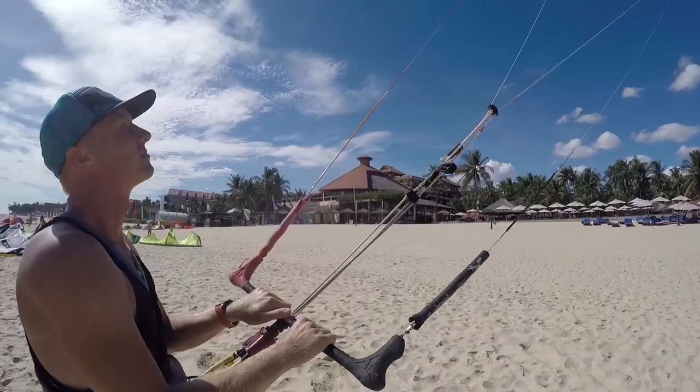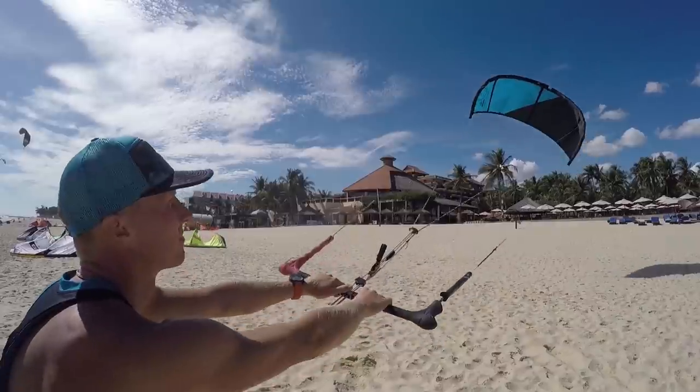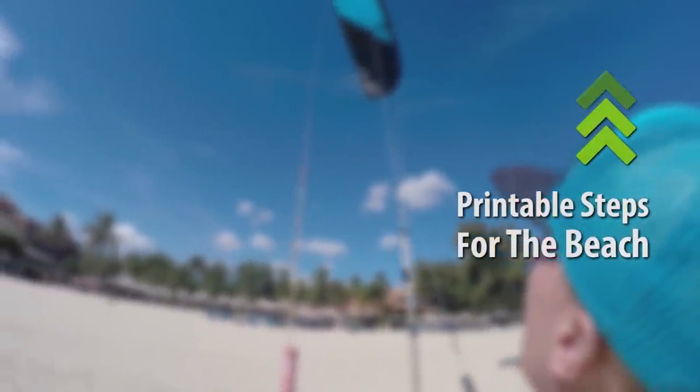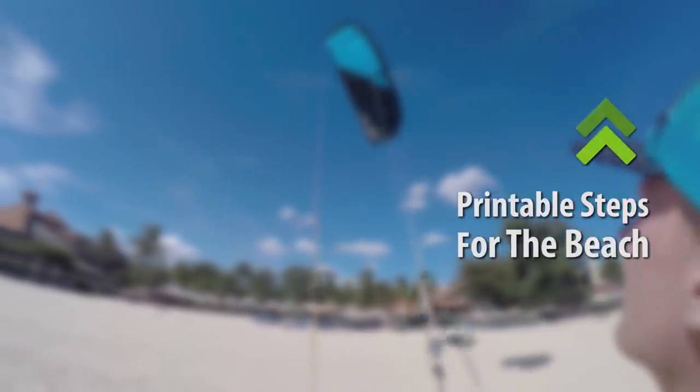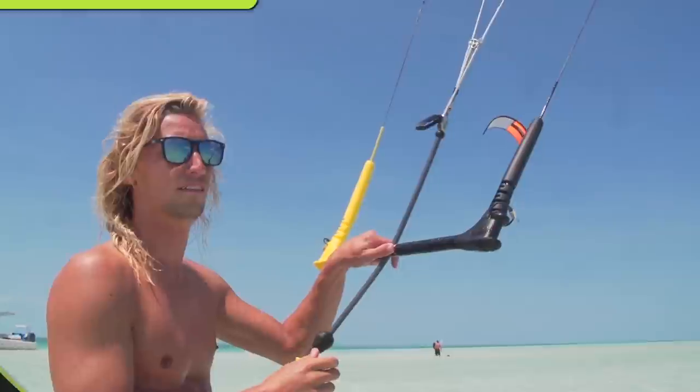It's good to understand what back stalling is: you pull all the way in on the bar and send it down. We have a few steps to simplify this and make it not a problem, so before you go out and start riding your kite won't back stall on you and it'll be perfectly trimmed and ready to ride.